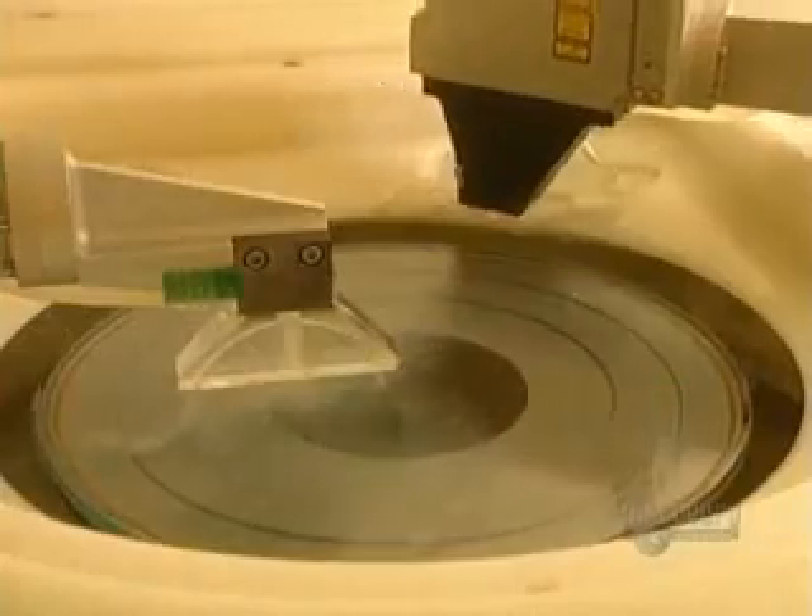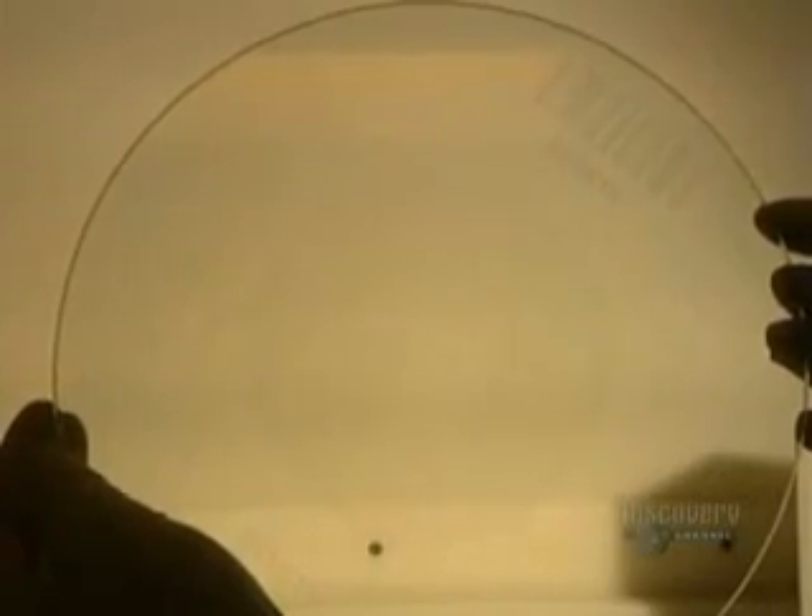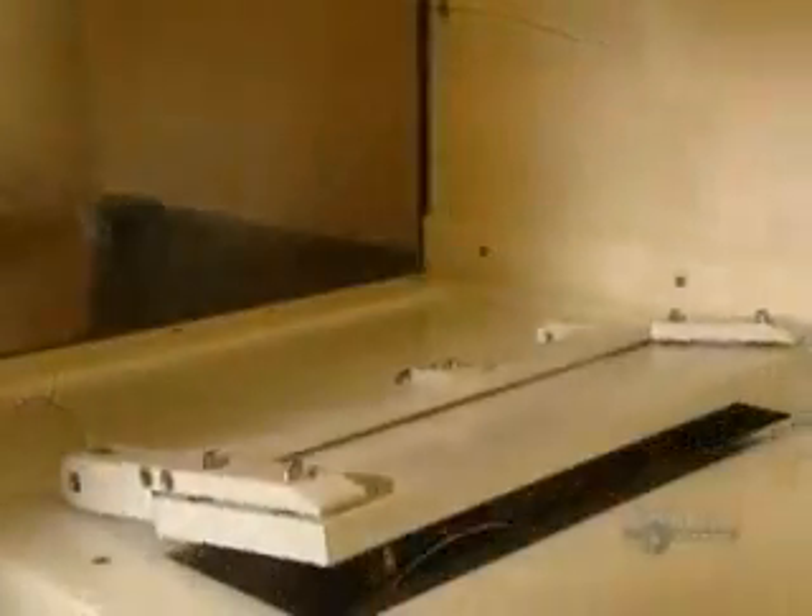This developer has two spouts. One applies deionized water and the other sprays a solution to develop the data etched on the glass. The information is now engraved on the disc.